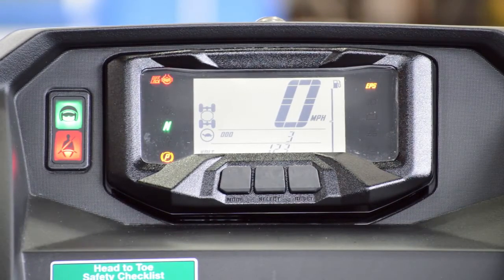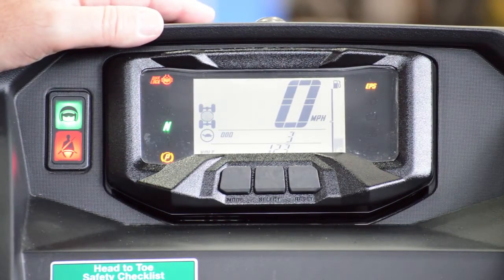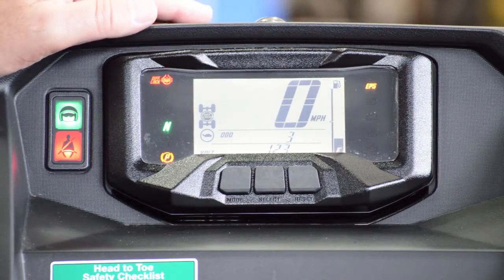The Wolverine X4 also features a really nice full LCD digital meter, which gives the driver a complete picture at a glance.